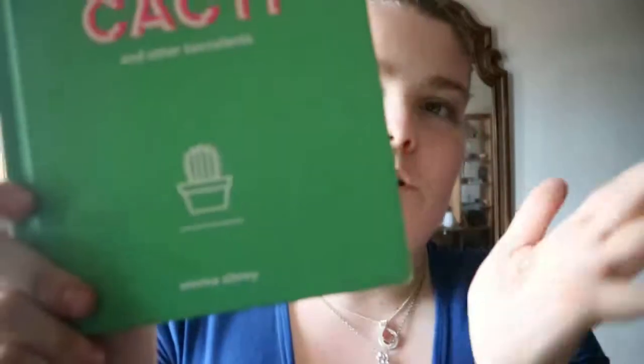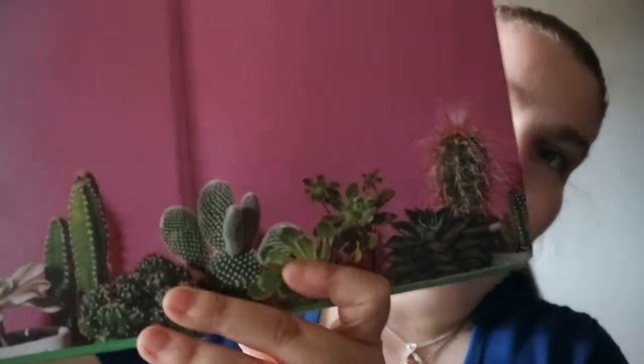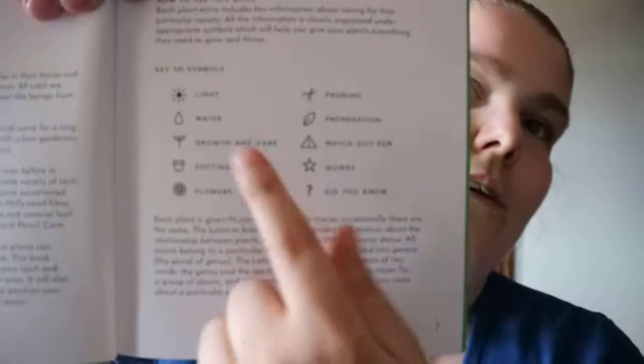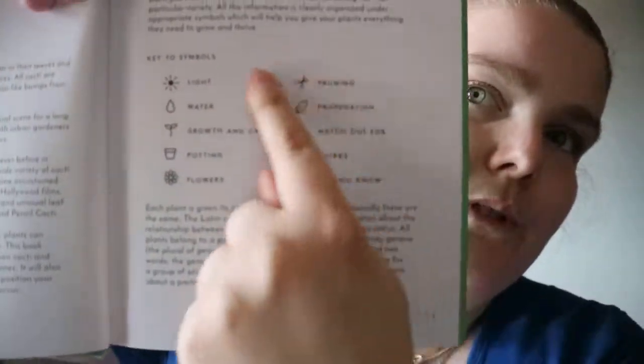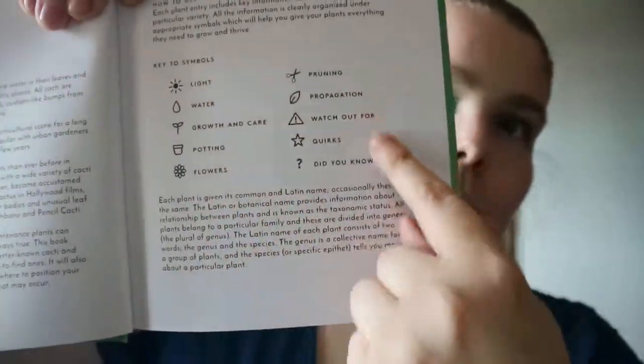So this is 'The Little Book of Cacti and Other Succulents' by Emma Sibley. These are the key symbols that you'll find throughout — not every succulent will have every single key, but you'll know which one they're talking about when you see them. That's covered in the introduction.